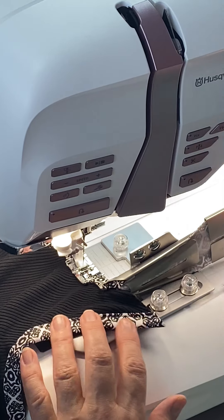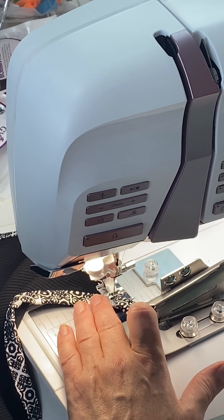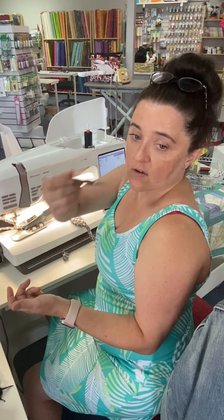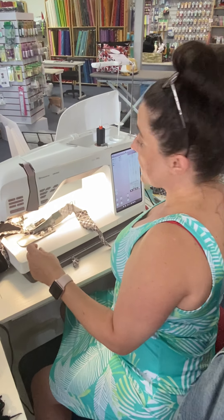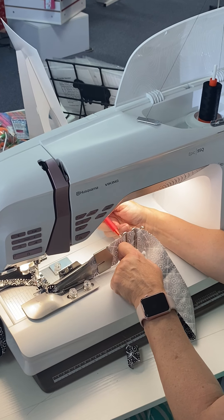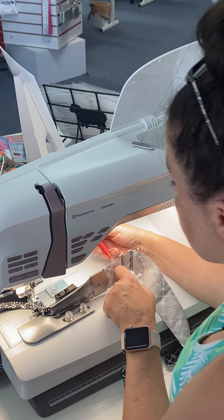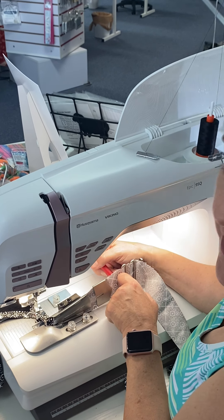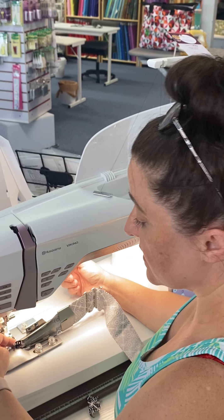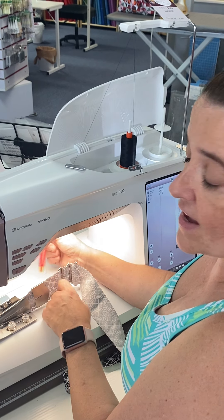I'm actually just going to sew right up off the edge here. Before I started, I measured the dress that I knew fit me. For me, from the front over the shoulder to the back, it was 8 inches. If I take a tape measure and measure along the length of my quilt binder, I know that right at this first turn in the little guide is 8 inches. I'm going to take a friction pen that goes away with heat and make a line on the right side of the fabric. It has to be on the right side — not on the edge and not on the back side — because once it gets turned and flipped over in the quilt binder, I won't be able to see it.